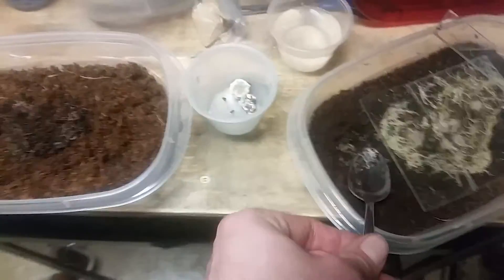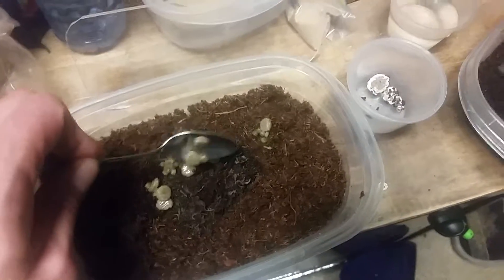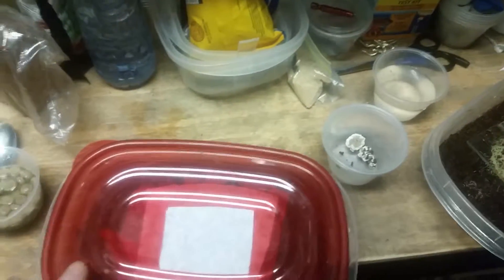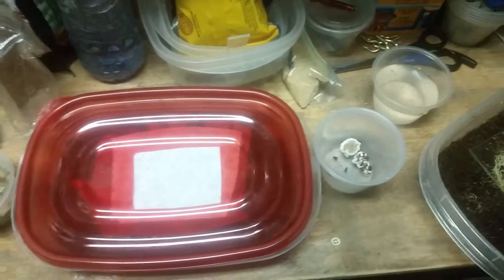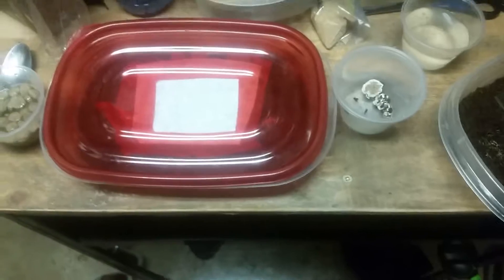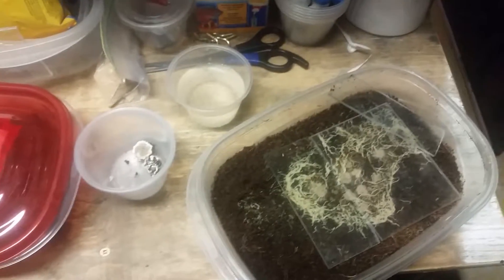Then I just dip in and sprinkle a little food across the top, push it down a little bit, put the lid on, and put it on a shelf. Some people keep these in a wine fridge, but I don't — I just keep them in my fish room. My fish room stays about 70 to 74 degrees all the time, so it doesn't make too much of a difference. I think keeping it in the fridge means the food would mold faster and people say the gnats don't grow the same.